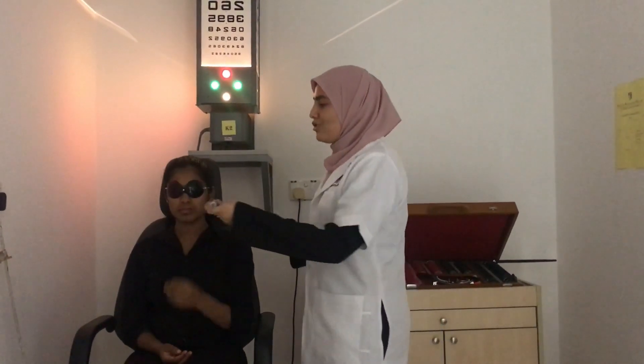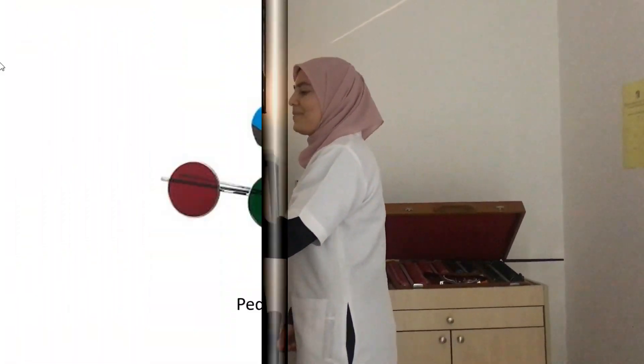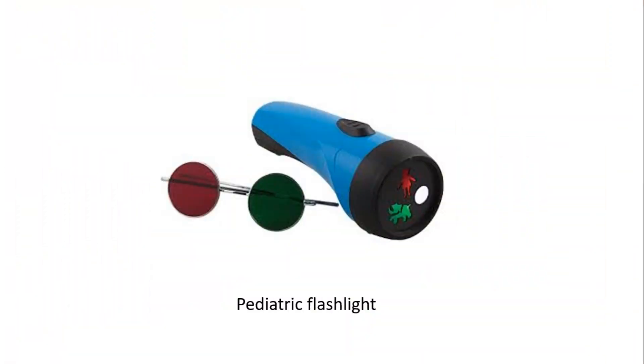When testing at near, the same procedure is applied, except the flashlight is held at 40 cm in front of the patient. Ask the patient again: 'How many dots do you see?' A pediatric flashlight can be used for children when testing at near — this flashlight shows an image of an elephant, a girl, and a ball as the target. Children who cannot respond verbally can be asked to touch the dots to indicate the number seen; touching four dots indicates normal flat fusion.